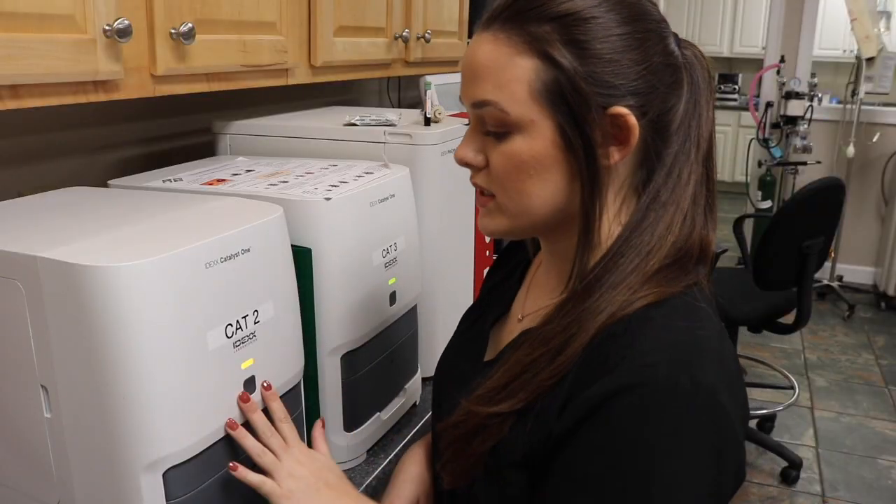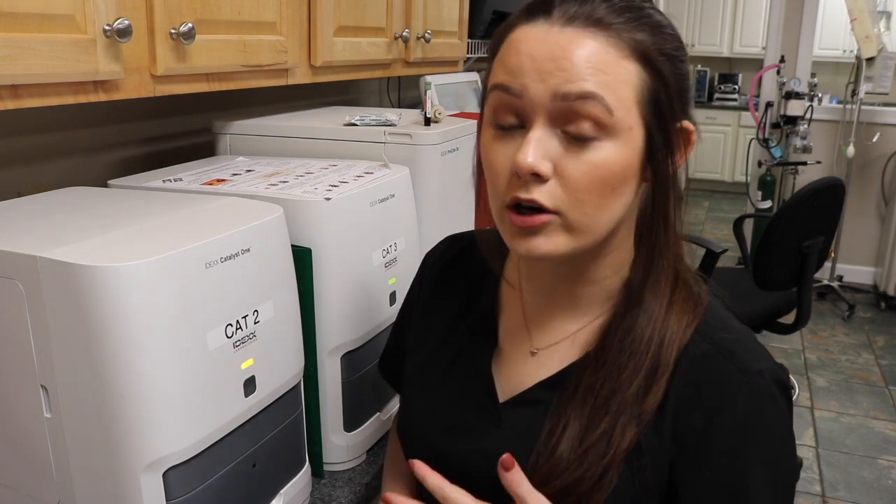For my serological testing I'm going to be doing a chem 10. What we run in our chem 10s is albumin, ALKP, ALT, BUN, creatinine, glucose, and total protein.